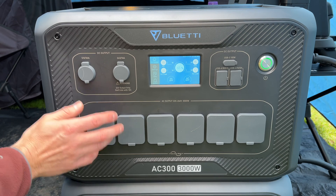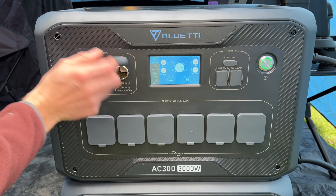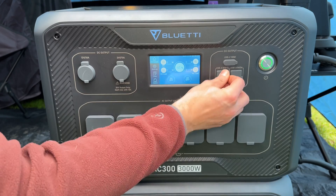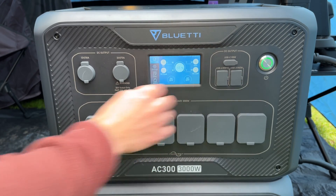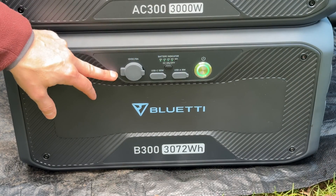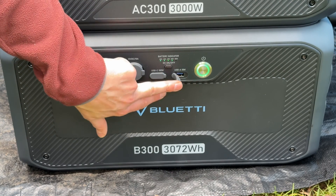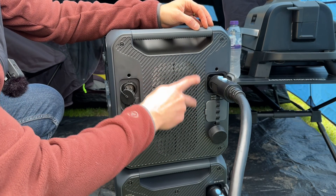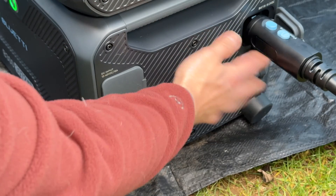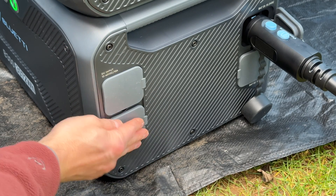The outputs on the Bluetti AC300 are six AC outputs, a 12 volt output, a 24 volt output, one USB-C, two USB-A 18 watt ports, and two USB-A 5 volt sockets. On the top you've got two 15 watt wireless charging outputs. On the Bluetti B300 you've got a 12 volt outlet, a USB-C outlet, and a USB-A outlet. There are two battery inputs on the AC300, AC for home charging, DC, and a communication interface. The B300 has two battery inputs, a DC input, and an adapter input.